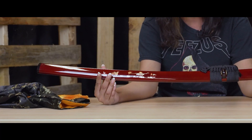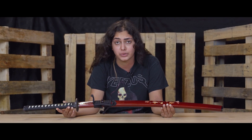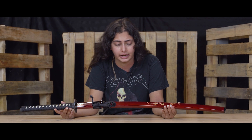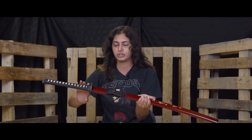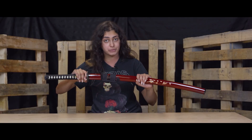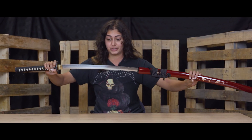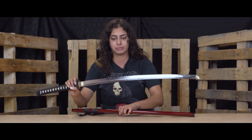Our 1095 swords are going to retain their sharpness very, very well, but they are not a sword that a beginner should be using for hitting targets. The higher the carbon content, the more difficult the sword becomes to wield. Being very careful with this one especially — it is not a toy. It's going to be extremely, extremely sharp. It's like paper thin. It's insane.